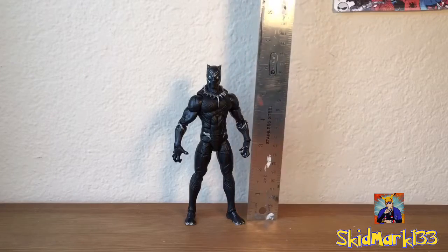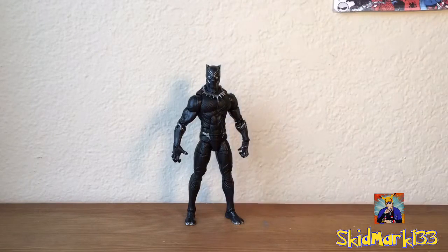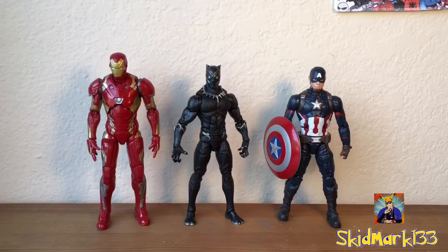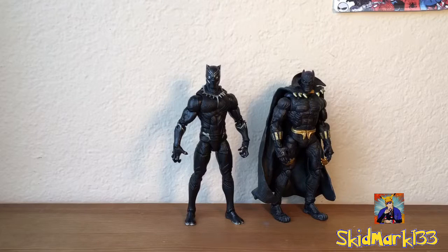Measuring Black Panther out, you can see he is exactly at the 6 inch mark. Here he is next to the Civil War Captain America and Civil War Iron Man figures — he's shorter than both of them, which makes sense, so good scale there. And here we have him next to the Toy Biz Arrow Black Panther figure. I couldn't find the one from the Rocket Raccoon Wave, it's somewhere in my storage bin, but at least you can get a decent comparison between these two. They look really awesome — can't decide which one's my favorite.